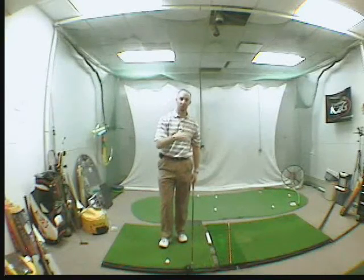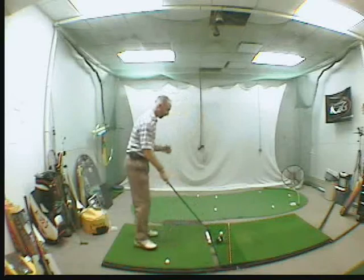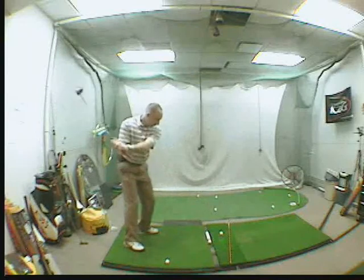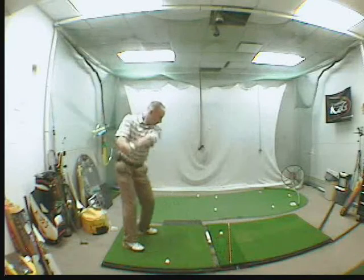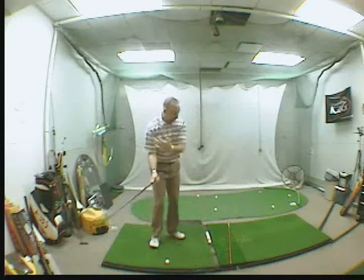Again, you should get some draws. As you get some draws, simply spread your feet. Aim to the right, get your ball position, make a few practice swings just letting that face close from the inside. Then let it go. Make sure you finish with the crossed arms. Make sure you feel that path.